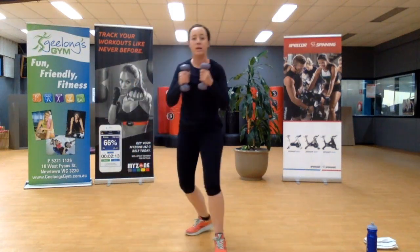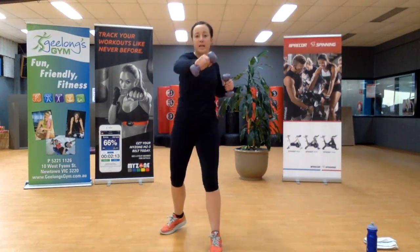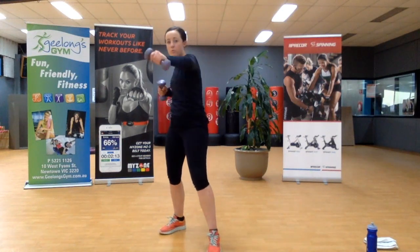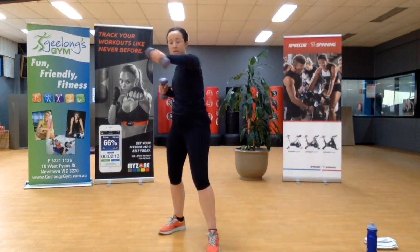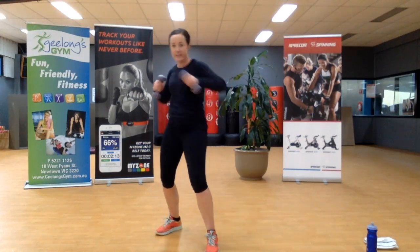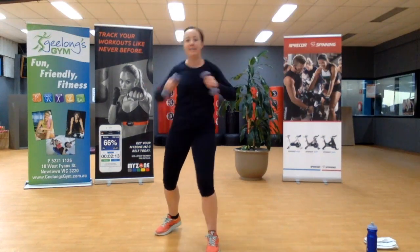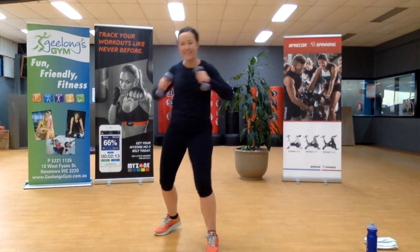Jumping up — round three. Back into jab cross. We can speed it up a little bit now; it should be warm. I've been rushing around this morning so I didn't get my normal warm-up in — hopefully I'll start to feel warm soon. My shoulders feel warm. Keep it going.